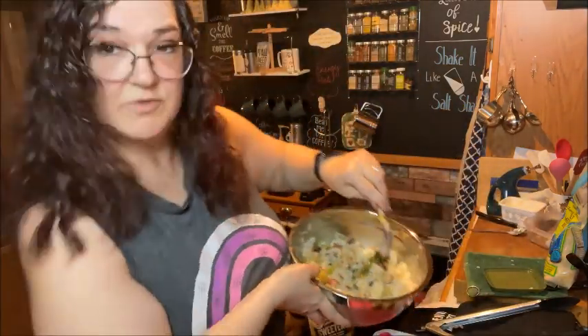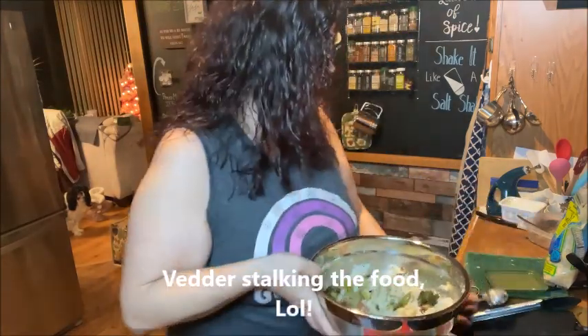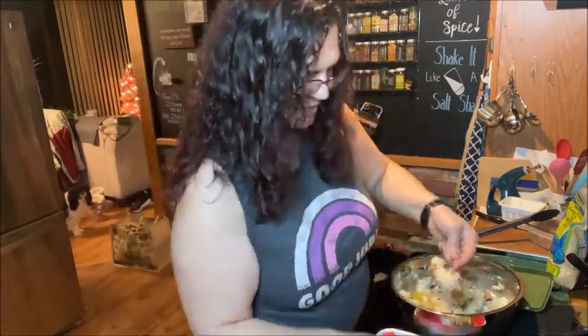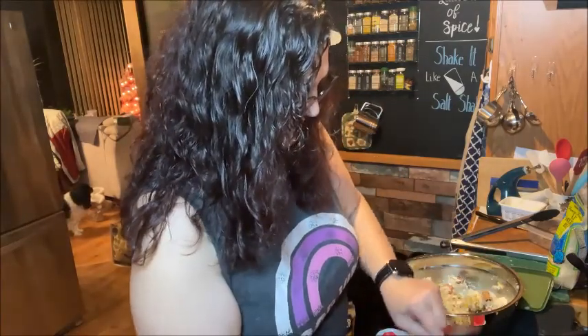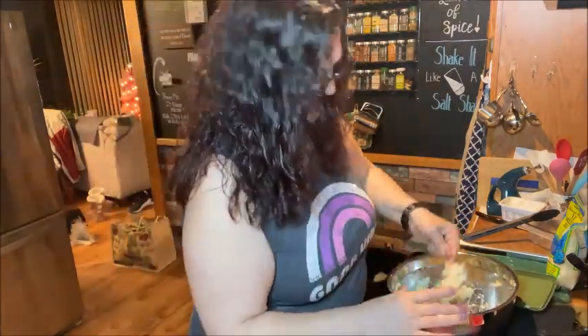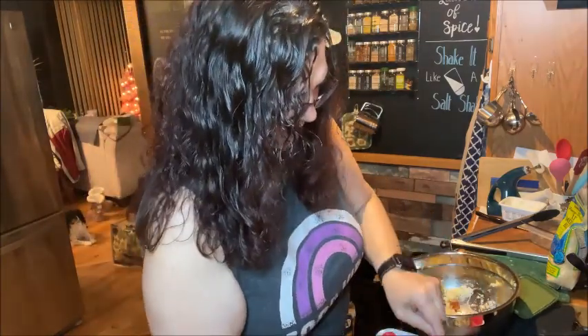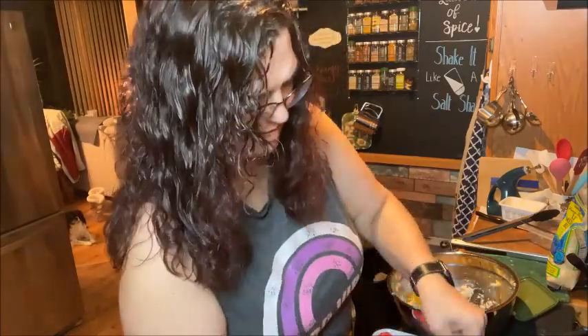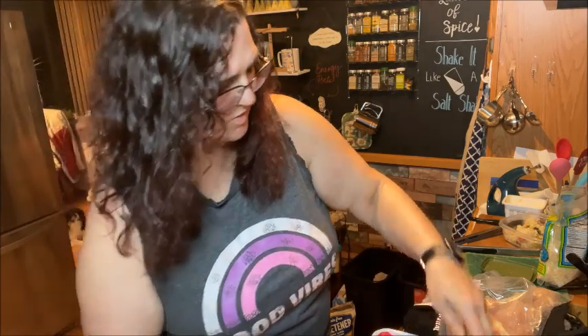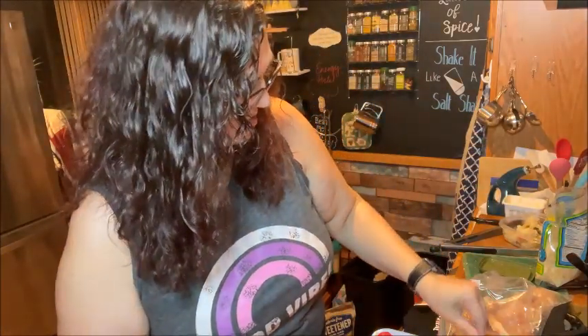So it's going to look like this, and then we're just going to fill the shells and put them in the oven. Then you're going to take just a little bit of cheese and put it over the top. And that's all good to go.